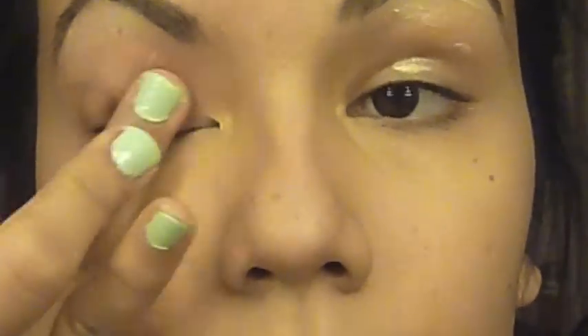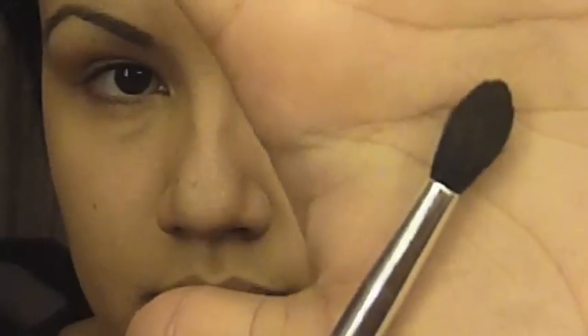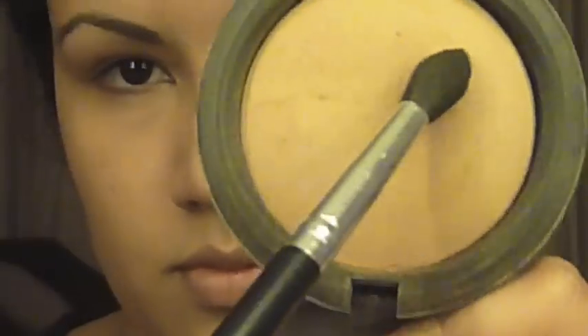As always, we're going to apply a base from lash line up to brow. Any base of your choice will work. Then taking a fluffy brush, take a powder in the same color as your skin tone or translucent and apply that all over the same area. This is just going to create a great base so we can apply our eyeshadows next.